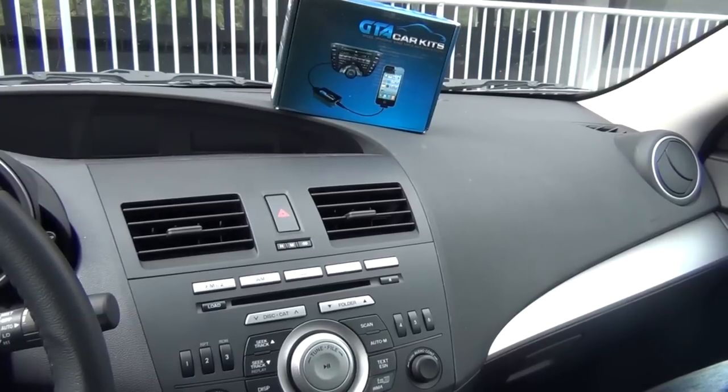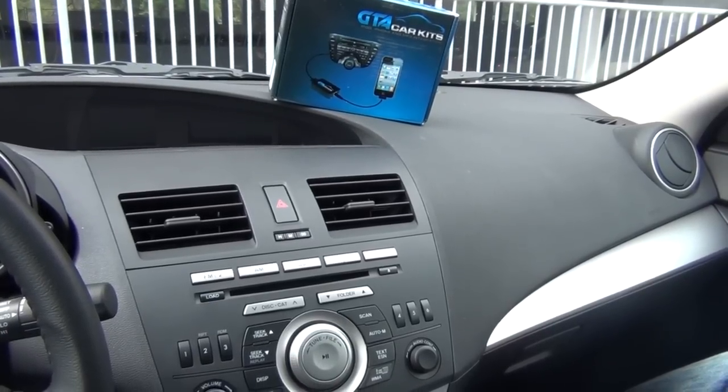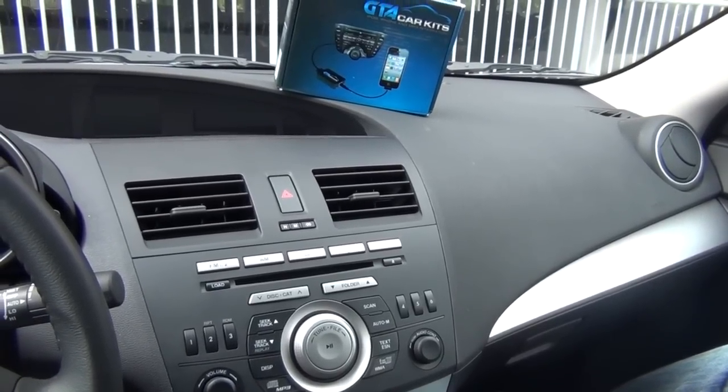Hello everybody, today we're doing a video on the 2010 Mazda 3 and we're installing our GTA car kit.